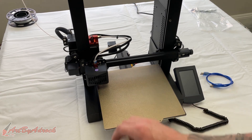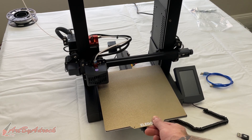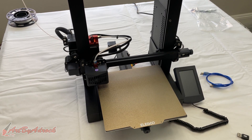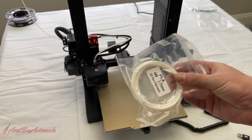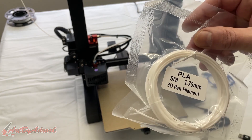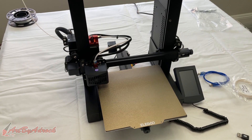The removable build plate is a huge difference compared to trying to scrape something off. To me, you can't really go wrong. If I would change anything on this, it would be that I wish it came with a full spool of filament instead of just a tiny five meters worth, because that's really not enough to print anything useful. Honestly, I will never use that — it'll probably just get thrown away.